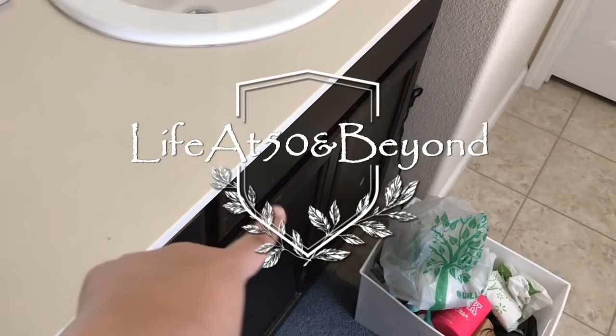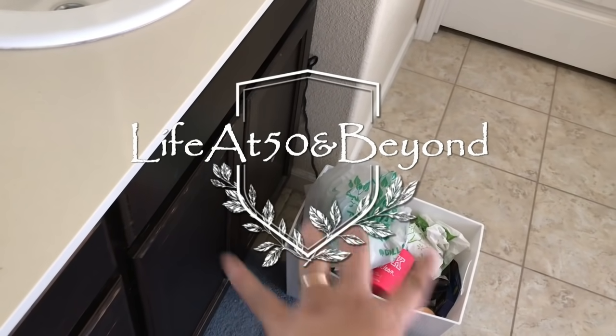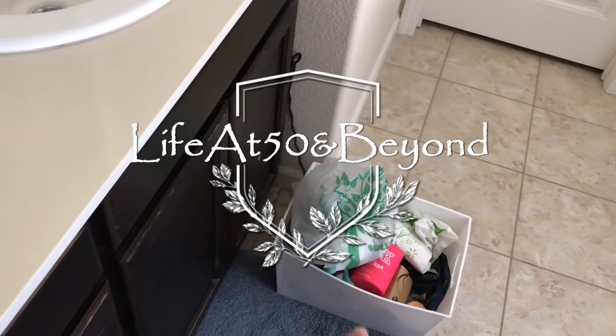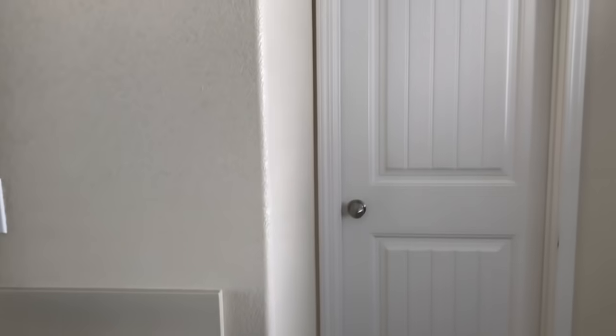Hi everyone, Josie here from Life at 50 and Beyond. Thanks for joining me here on my channel. Today I am going to be organizing this space here under the sink, this cabinet space here. I actually took out a box or a bin already and I'm going to be filming the rest.